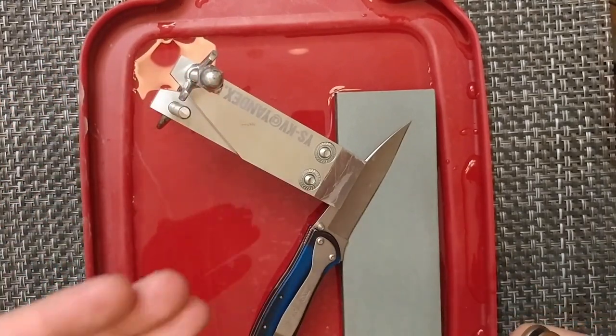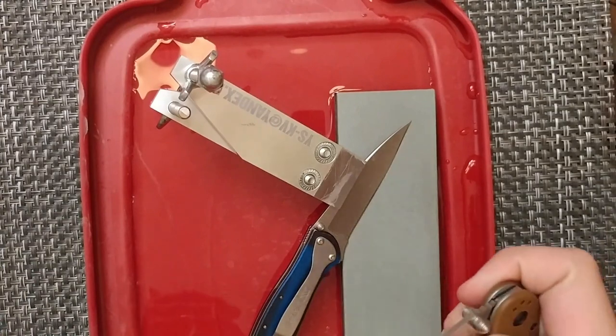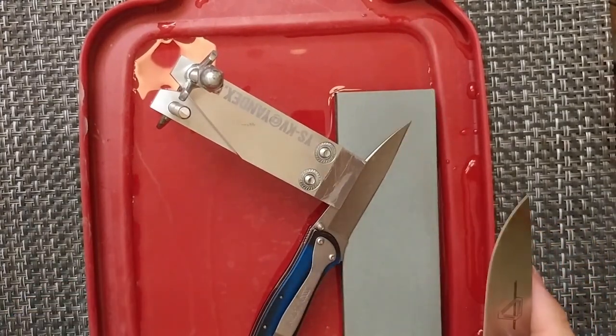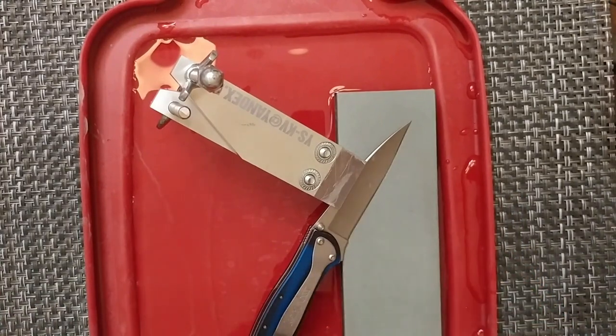So if you're actually looking for 17.5 degrees, depending on the angle of your knife, you might end up setting it at 20 degrees, which equals 17.5. So there's a little bit of math to figure that out.